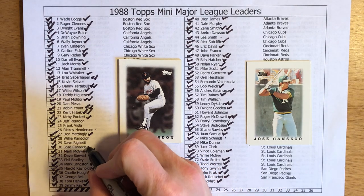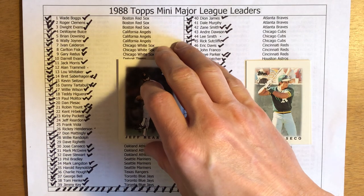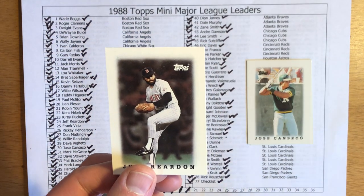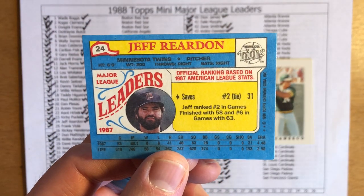So we get Canseco marked off. Next up we have Jeff Reardon — might as well get him marked off as we go along. Jeff Reardon was the closer for the 1987 Minnesota Twins, a key player in their run to the World Series. Reardon was a league leader in saves — I believe he led the American League in saves that year. Nope, he was tied for second with 31.